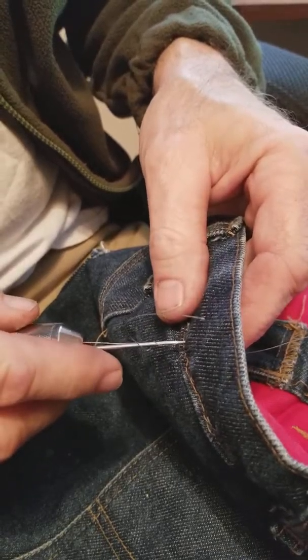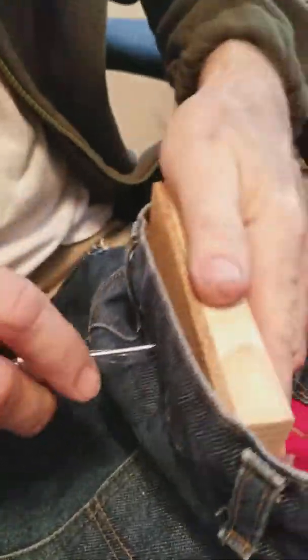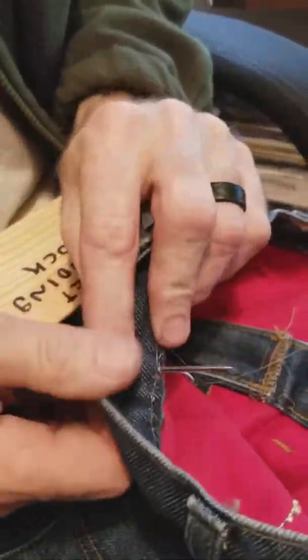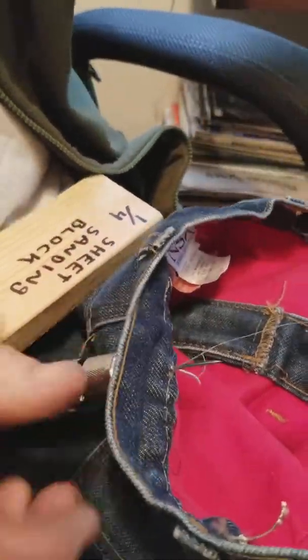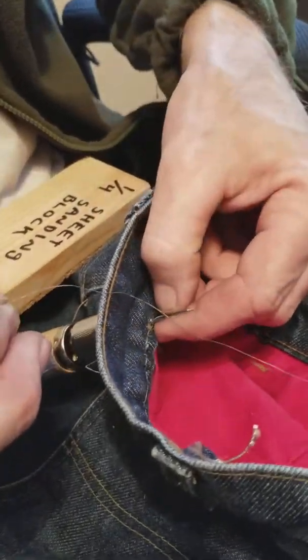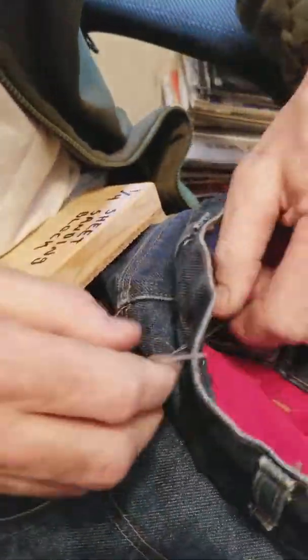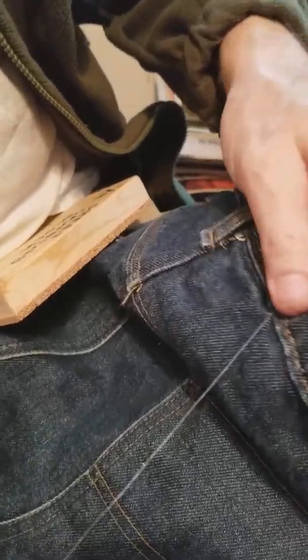Second stitch, same thing — poke it through. Get it through all the way, pull it back a little bit. Which side doesn't have the groove? Take your thread on that side and pass it through that loop — not the one with the groove in it. Pull it through, hold everything tight, and pull it tight. Just keep doing that.